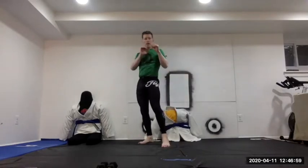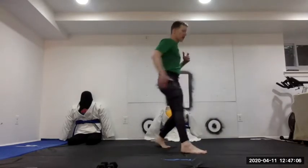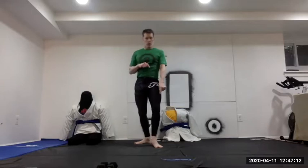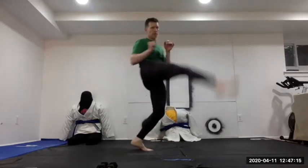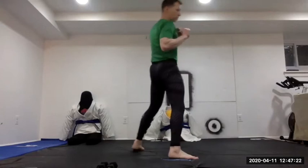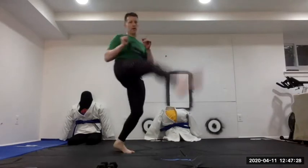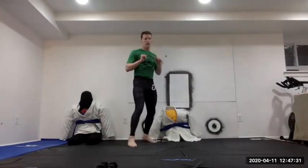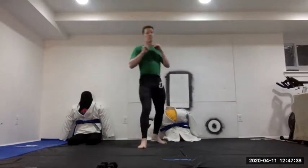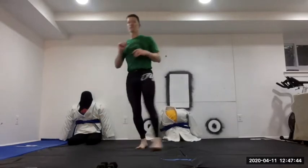Going back to the right leg for an out-to-in stretch kick: leg comes up the outside, down across — slightly different stretch and balance challenge. Remember to rotate on the support leg. Five on the right, then switch to five on the left.